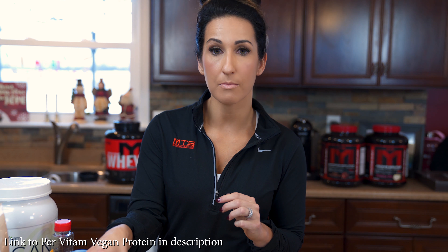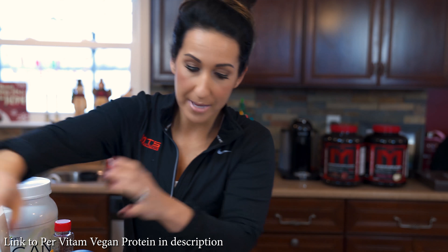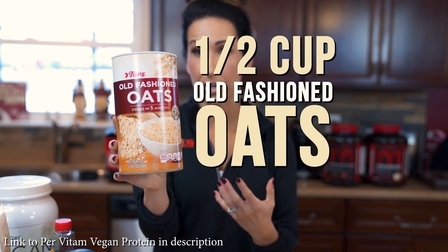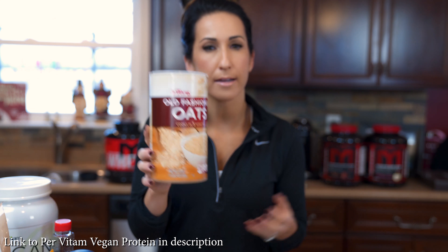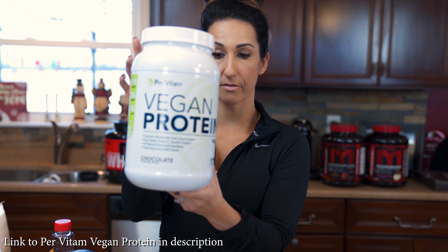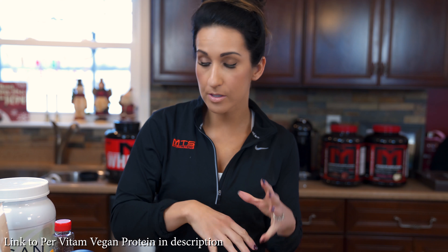We're gonna mix all our ingredients in one bowl. We're starting with cashew milk — since this is an all-vegan recipe — and we're using one full cup of that. Next we're adding in old-fashioned oats. I prefer old-fashioned oats because when it chills and absorbs into the liquid it stays a little thicker and heartier, though you can use quick oats as well. We're using a half cup of oats, and then one full scoop of the vegan protein, which gives us 21 grams of protein.